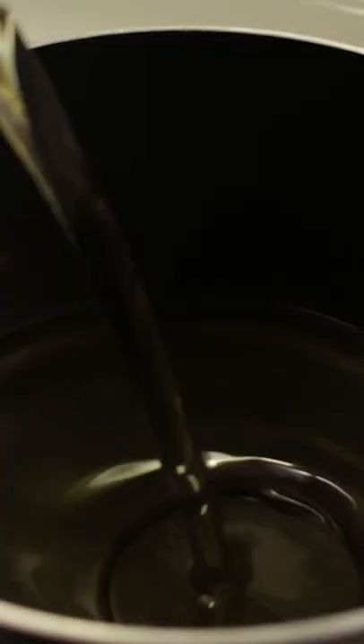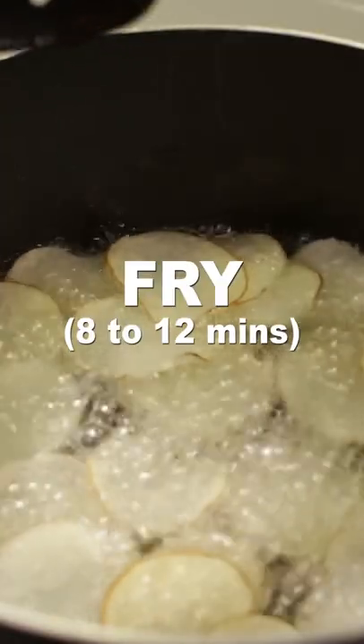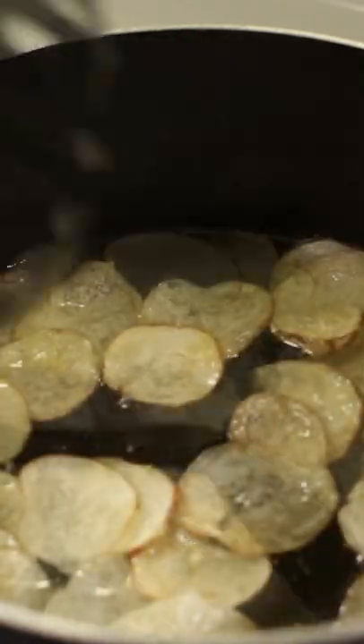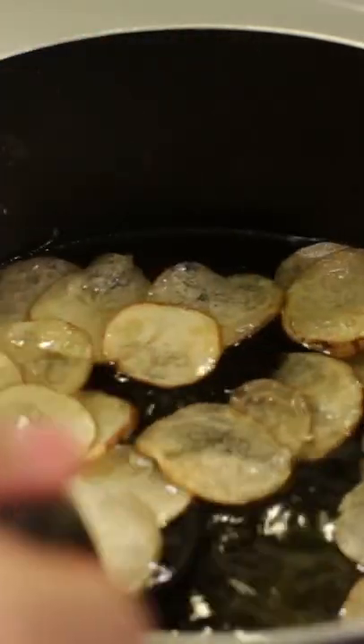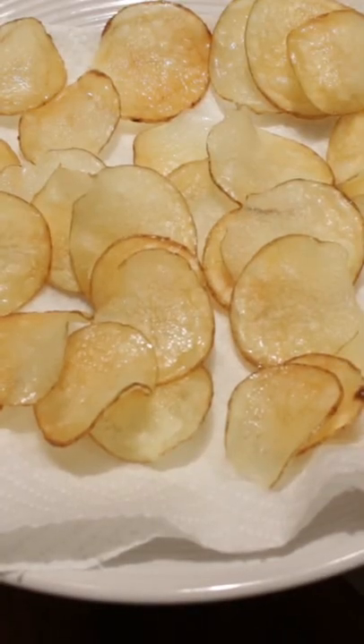Add cooking oil to a pot about one inch or so deep. Set heat to medium and heat to 325 Fahrenheit. Add the potato slices — about half of them — and slowly fry eight to ten minutes until lightly golden and the bubbles subside. Remove with a slotted spoon or spider ladle and place on a plate lined with paper towel to dry.